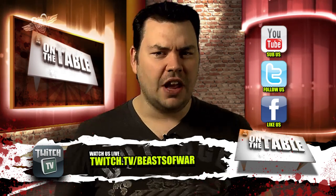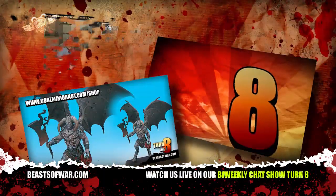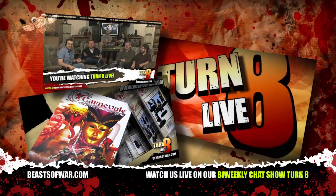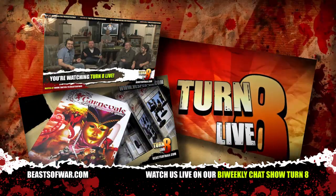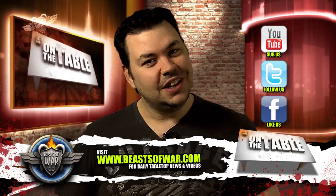Remember you can also join us every other week for our live show Turn 8. If you want more details then head on over to beastofwar.com where you can send us requests for discussions and ideas for games that you would like to see covered. Now that that's over, let's get on with the show.